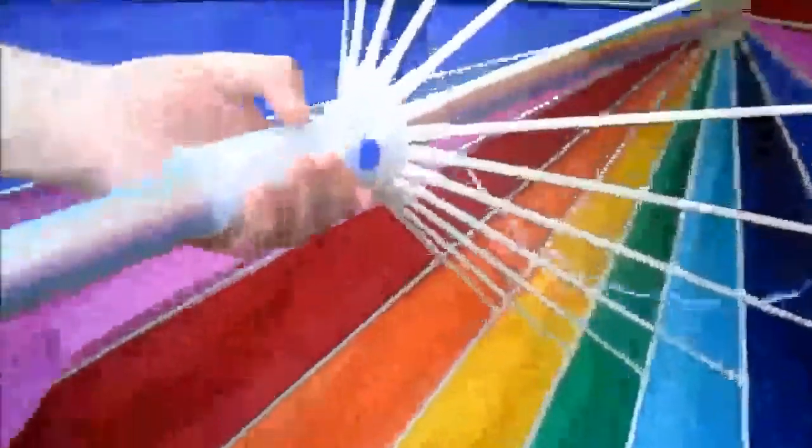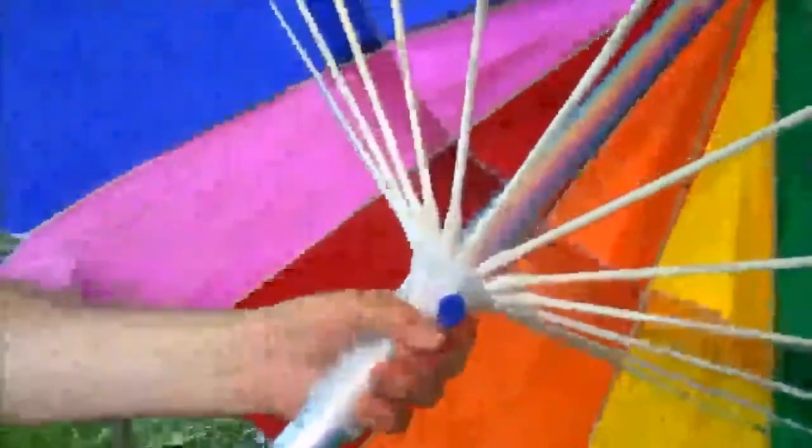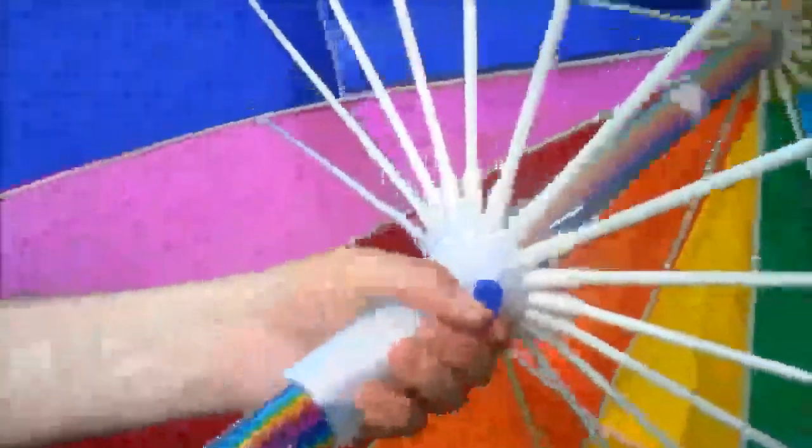There's a handle here — you just push it up. Once you get about there, it starts getting a little bit tight. Push it up until the blue button pops out a little bit, and that means it's locked.